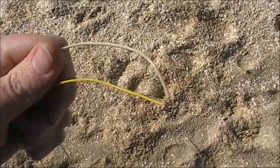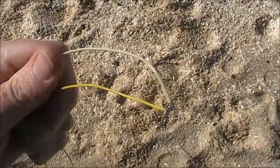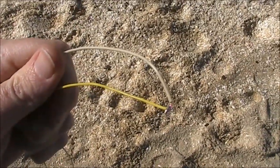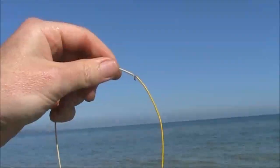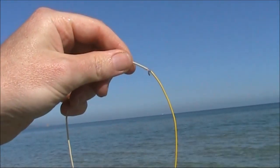My counterpoise wire is three metres long, made out of two pieces of wire one and a half metres each. Now let's see what happens when we dip it in the water. The solder junction is out of the water. I'll drop it and listen to how the noise changes.